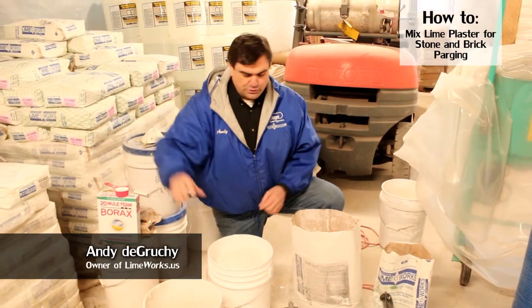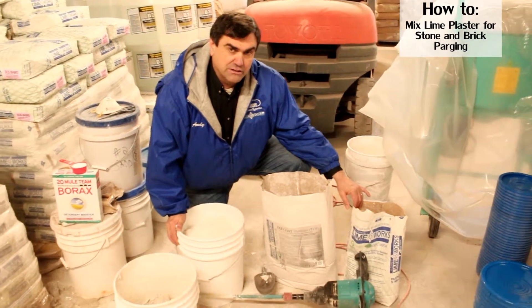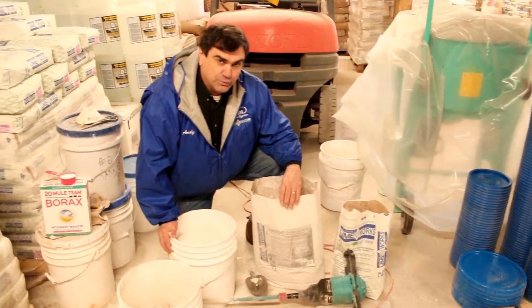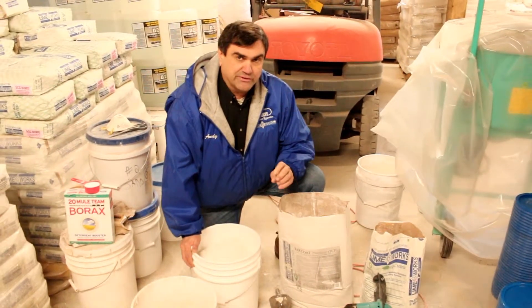For the parging coat, you use three parts of the Ecologic G lime mortar and one part of tack coat platinum. By mixing those together, you will get a mix that is very sticky.